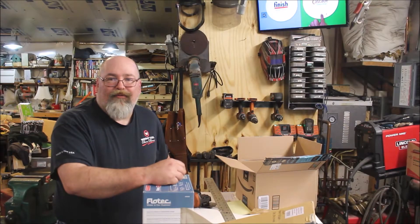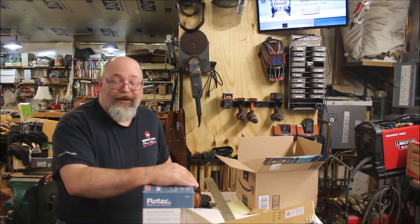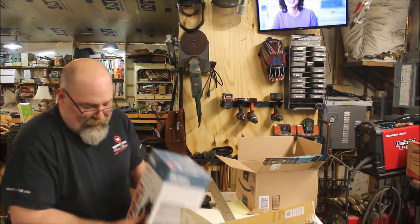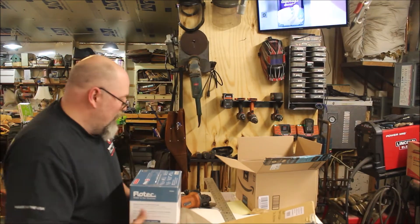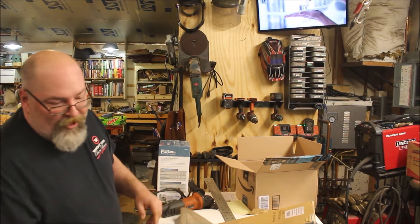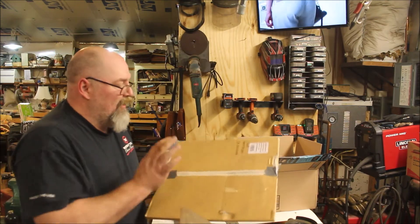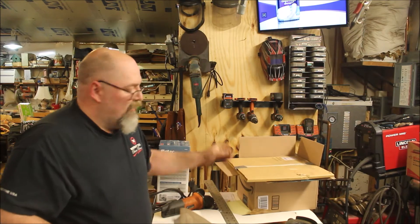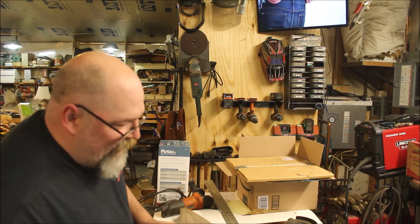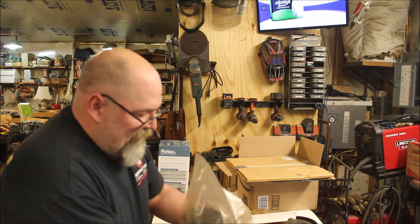Hey guys, shop update for Friday May 26, 2017. Got a few things today to show you. Picked up the blade for the dry-cut saw — all fixed, ready to go, sharpened and some teeth replaced. Also stopped by a rummage sale earlier in the day.